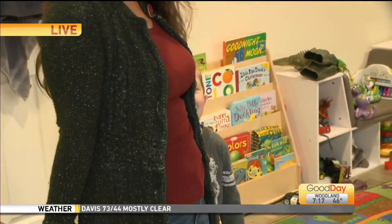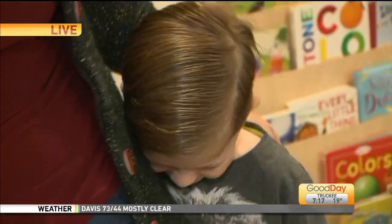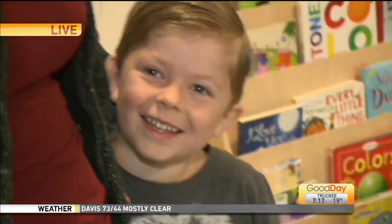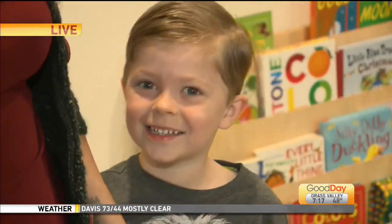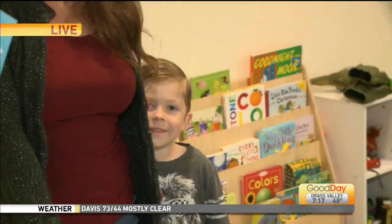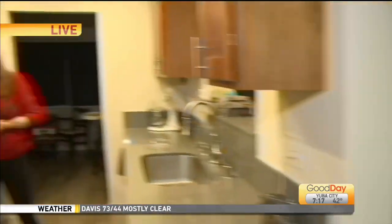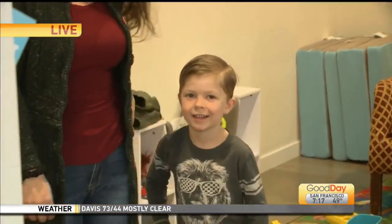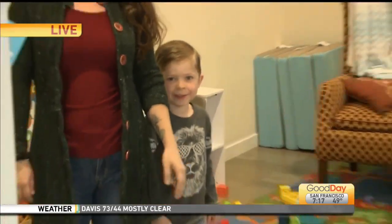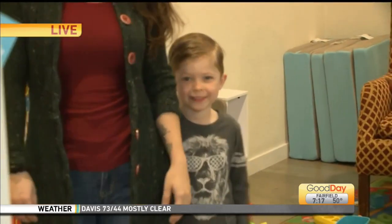What a beautiful family. Oh my gosh, thank you so much. Their hair all nicely combed so early in the morning, looking so good. He just keeps on winking. Thank you so much. We'll try not to cut too many corners. Thanks for sharing with us. Thank you. You see that wink? It's like he's been practicing. He knows. Kindergarten, I'm coming for you.